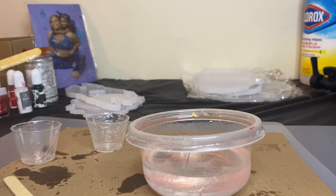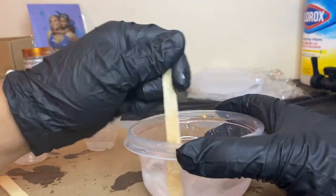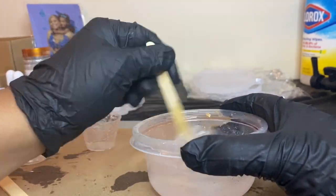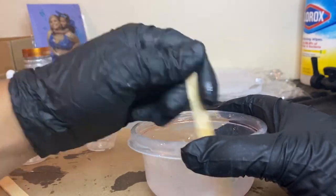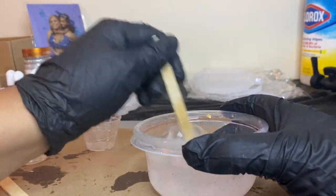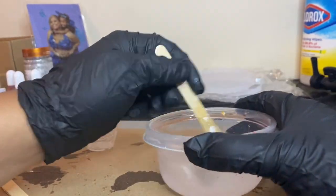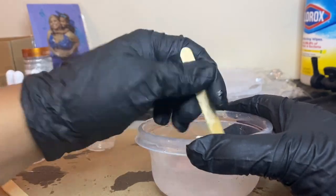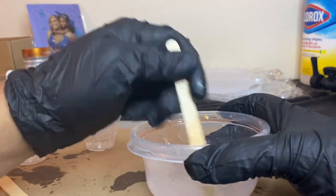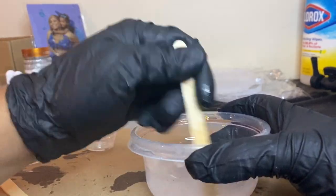It could be the tilt of my table that the levels look a little different since it's not very flat. You want to stir slowly and make sure you have fewer air bubbles — stir slowly for five minutes. You can also use 91% alcohol to pop the bubbles afterwards, as well as your heat gun. I spilled the alcohol at the beginning trying to prep, so I didn't get to spray with alcohol, but I did use my heat gun.